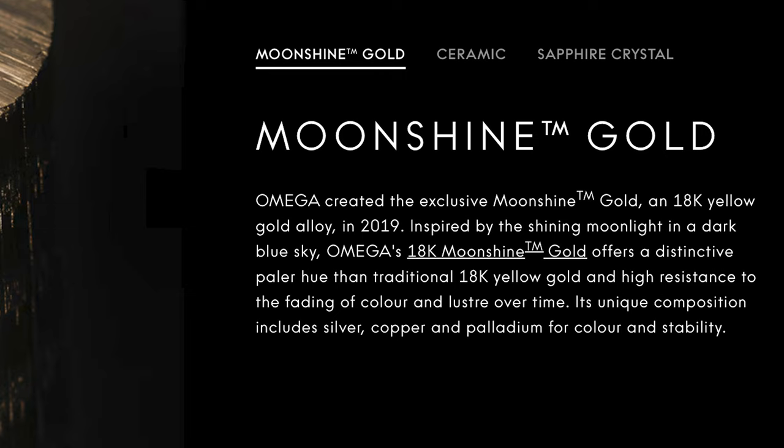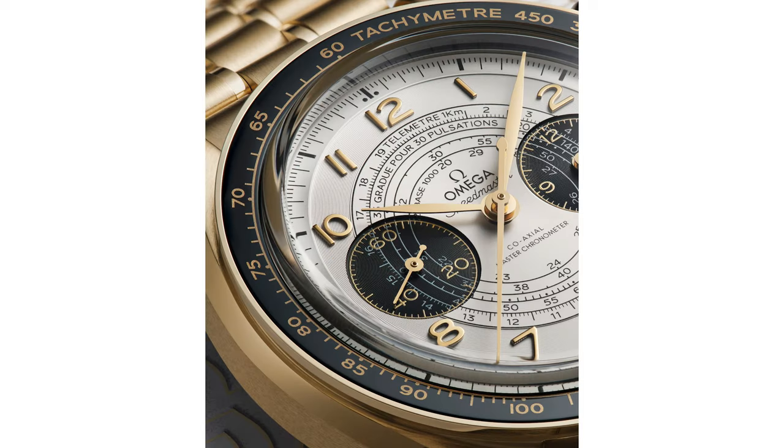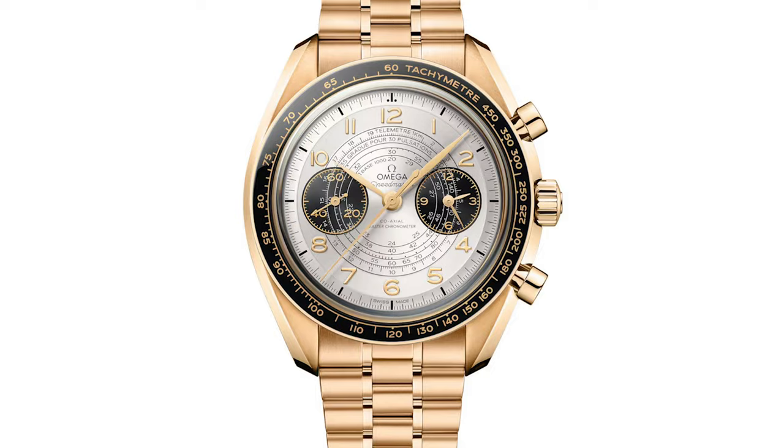As I mentioned in our last video, moonshine gold is patented to Omega and it's basically an 18 karat gold alloy composed of silver, copper, and palladium. This unique mix allows for a more distinctive and paler hue than traditional 18 karat yellow gold, as well as high resistance to colour fading over time.